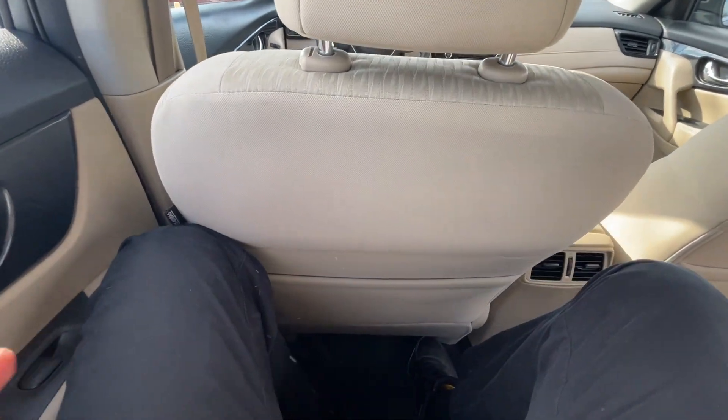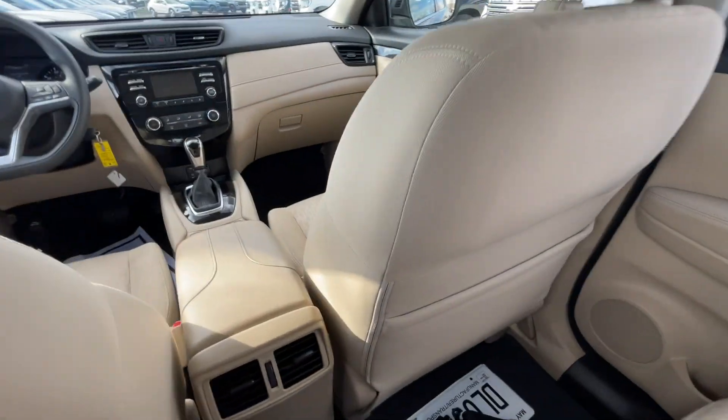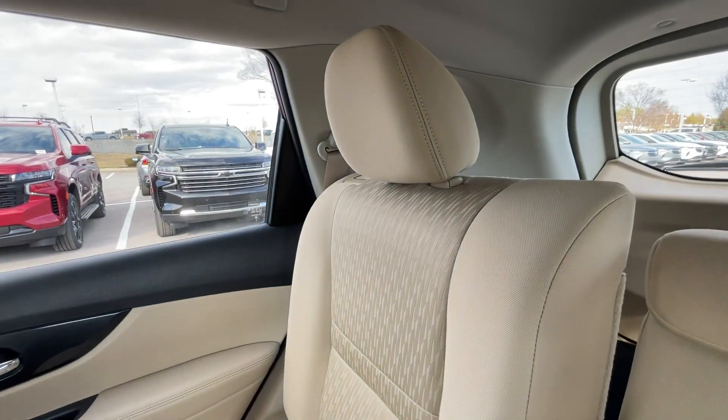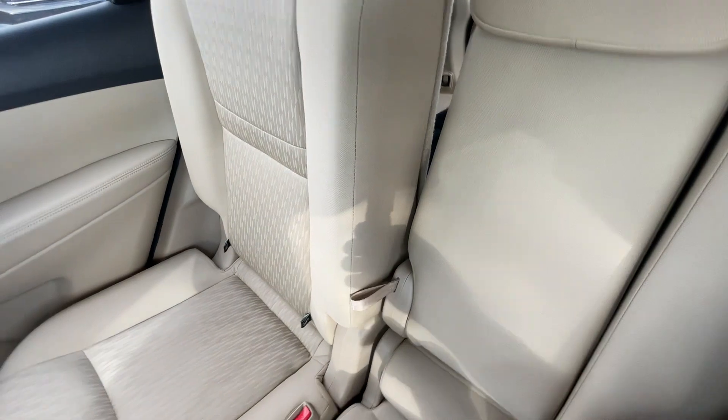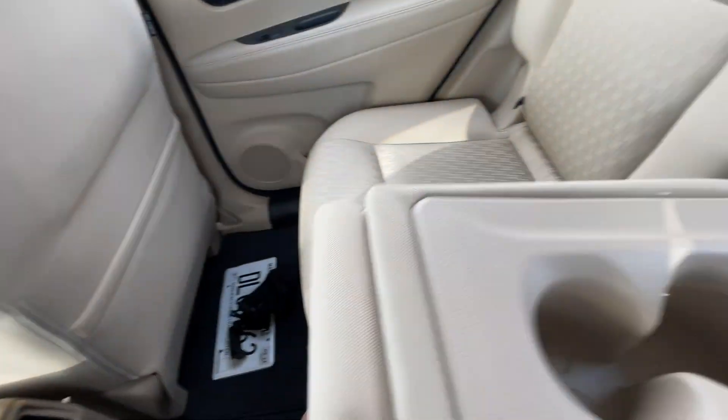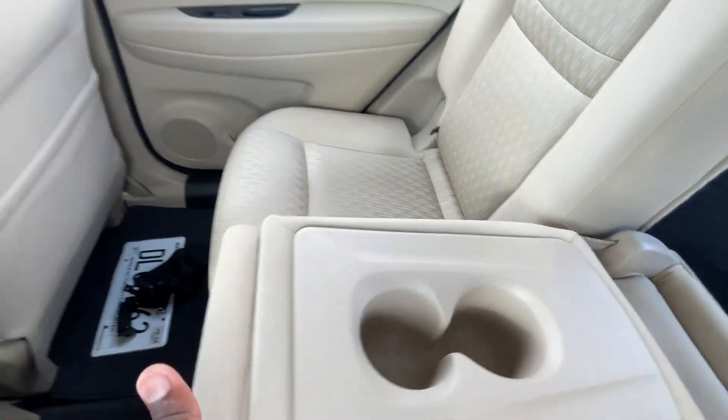Legroom back here is not bad, especially for this being a smaller SUV. We do get seat back pockets on both sides. Headroom back here is great for me. There are rear AC vents, and for the middle seat, you can see how much room you have to lean it back — pretty impressive. You can pull the strap here to release the middle seat, using both hands, and bottle holders are there in the middle.